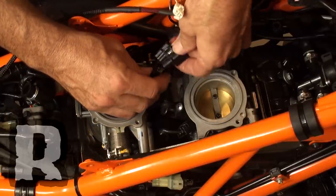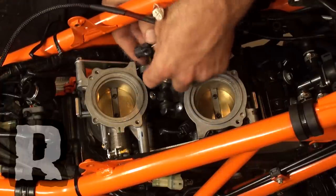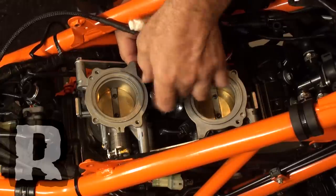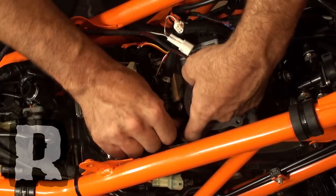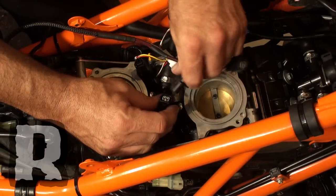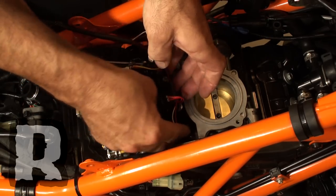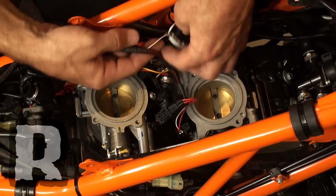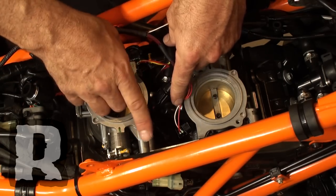Very simple — just T in like this. You plug into that harness there, and then the one off the Power Commander harness will now plug into the rear cylinder fuel injector. Now we're going to locate the front — the front is the one with the orange wire right there — and do the same thing. When you're all done with that, you're going to want to tuck these down and zip tie them possibly to the fuel line. This is the crank reference center — we'll get to that in a minute. Make sure the wires don't interfere with the throttle linkage; that's very important.